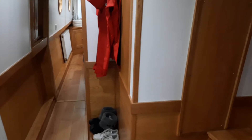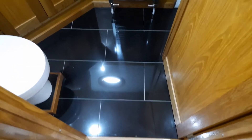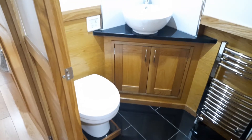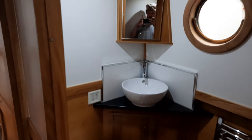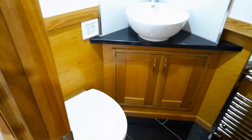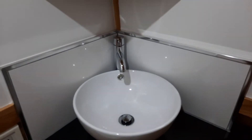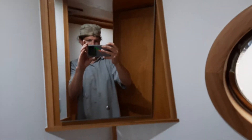Moving forward past a shoe rack and coat rack, we go into the bathroom. It has an electric toilet with a very large holding tank sited under the bedroom and bed — a Vitus electric toilet — along with a hand basin and an opening cabinet.